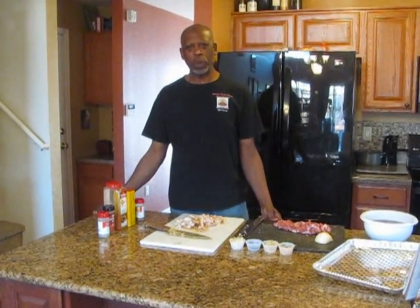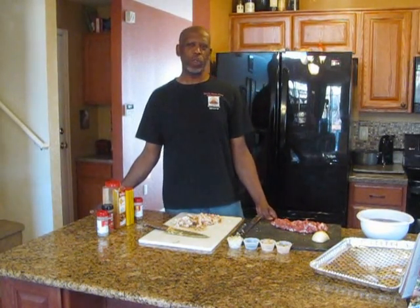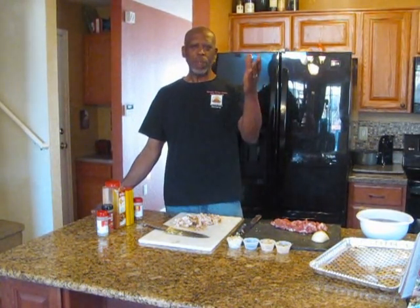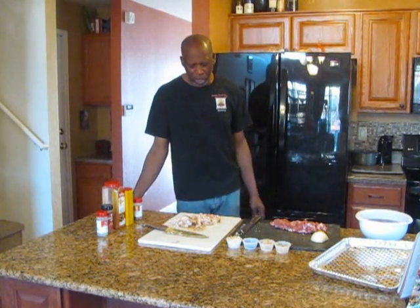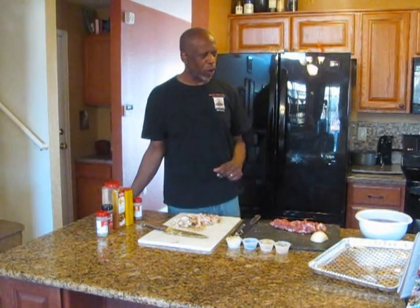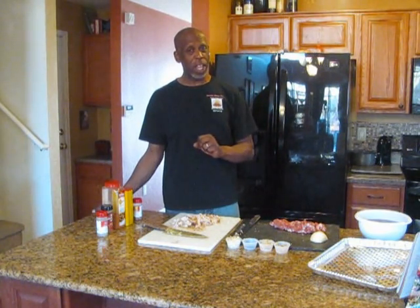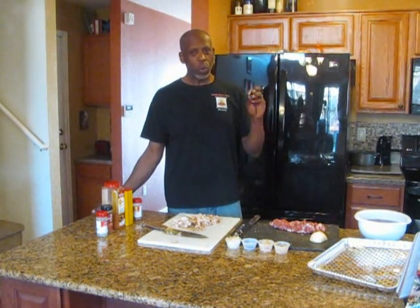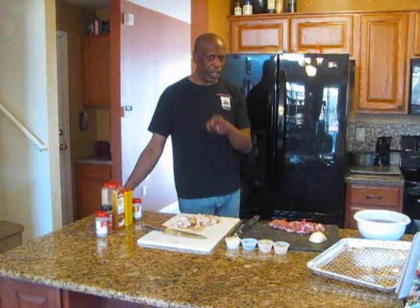Welcome back to Smokehouse Meats BBQ Catering. Today is January 22nd, 2013. Happy New Year to everybody. Today we are going to do a recipe that has to do with a little bit of leftovers but some fresh ingredients to go with it as well. What I am going to make today is a rib tip chicken chili. You are going to love it. It is very good.